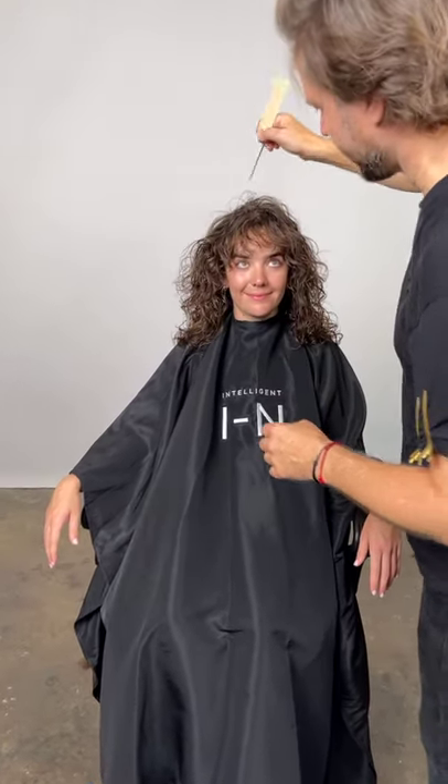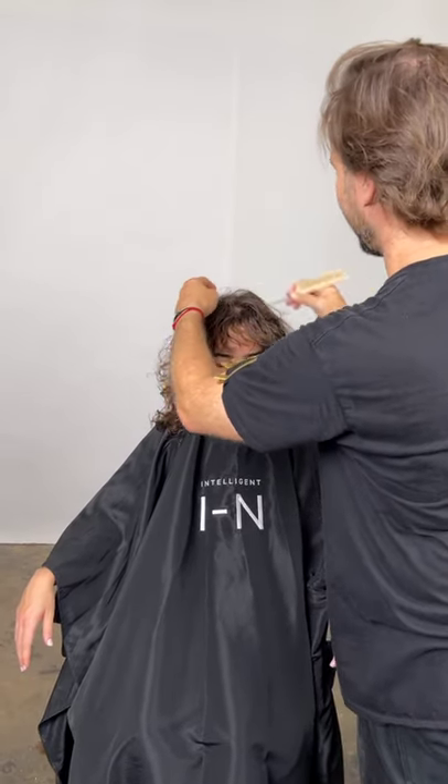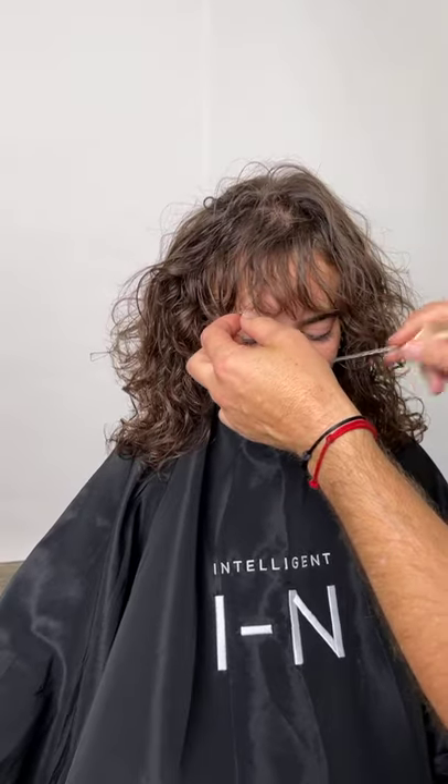Watching Anna skate in Venice for the first time, I was like, wow, you look like you were born on those skates. When she said she'd only been doing it for four years, I thought, how did you cram 10,000 hours into four years? My theory is 10,000 hours to be good at anything.